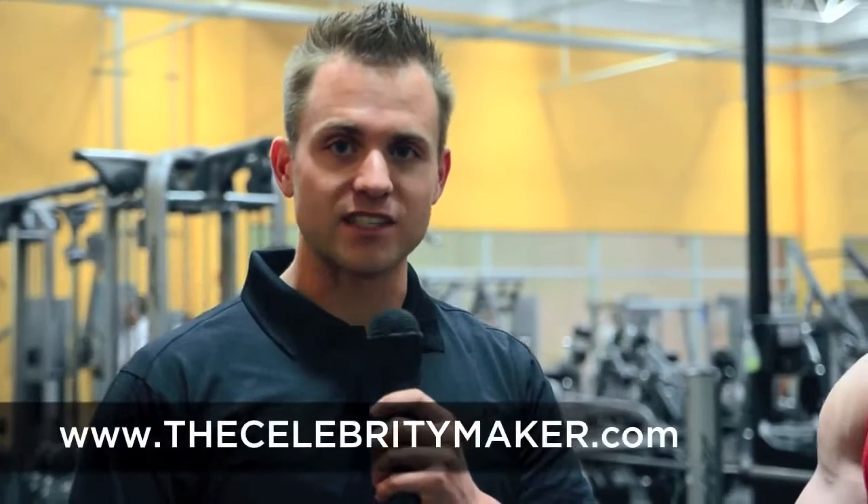Hi, this is Brian Delaney from TheCelebrityMaker.com, and today I have some questions for IFBB Pro Seth Ferossi from Isolator Fitness. So Seth, will the isolator make my secondary muscle groups weaker?